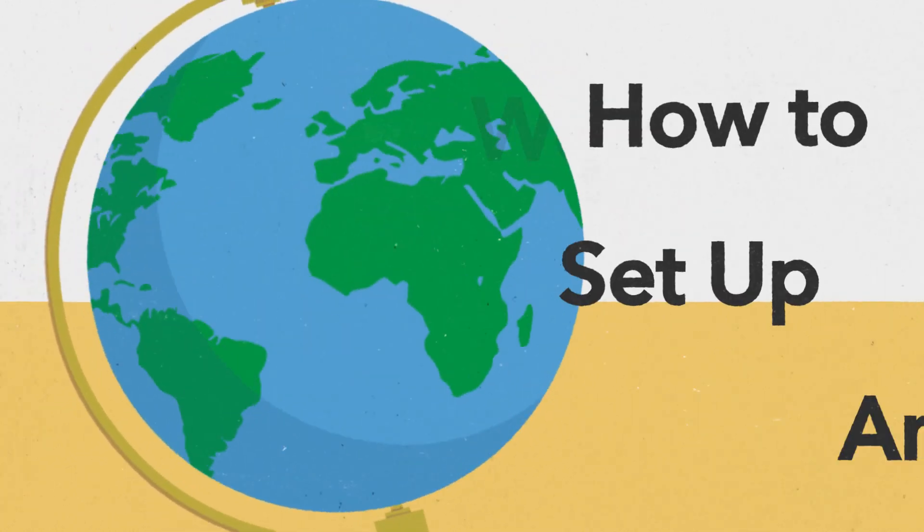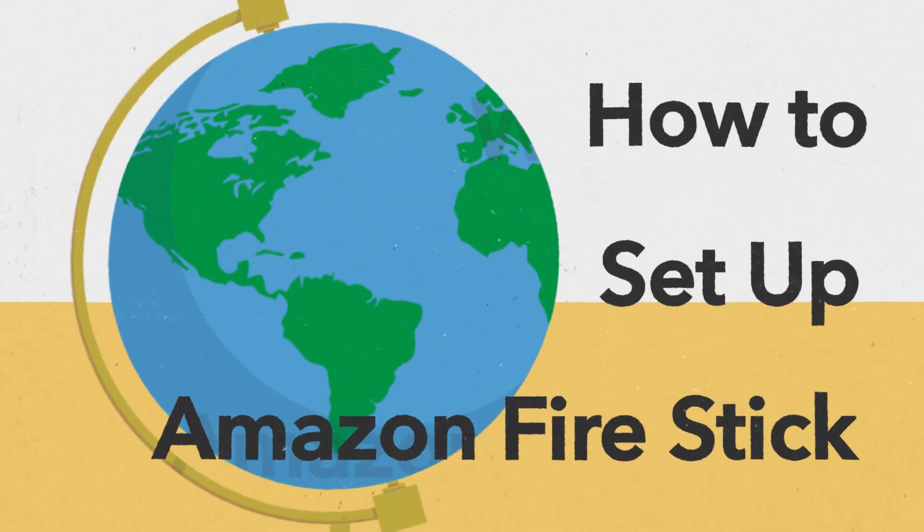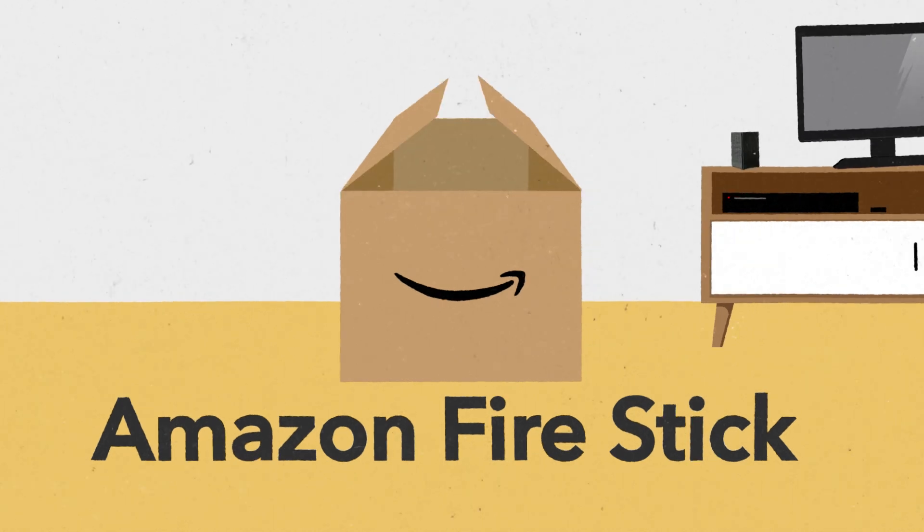Welcome to the world of streaming with the Amazon Fire Stick. Setting up your new device is easy and only takes a few minutes.